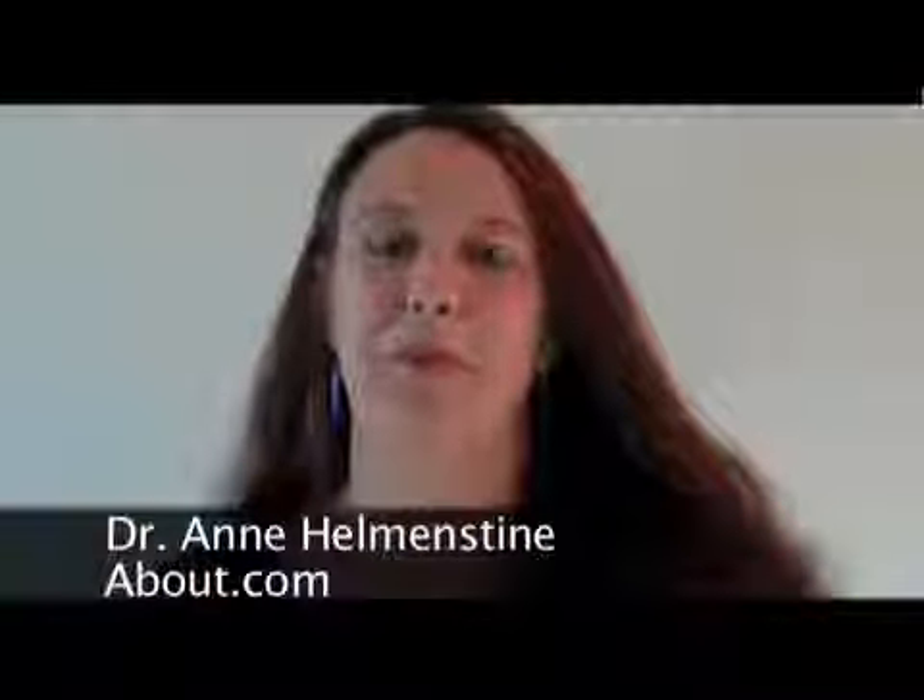Hi, I'm Dr. Ann Hellmanstein for about.com. I'm going to show you how to grow borax crystals around a snowflake shape so that you can grow your own borax crystal snowflakes.